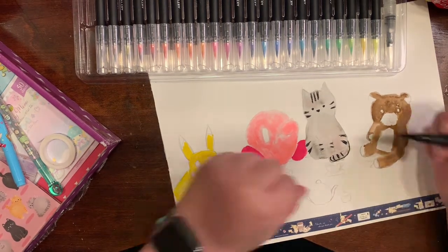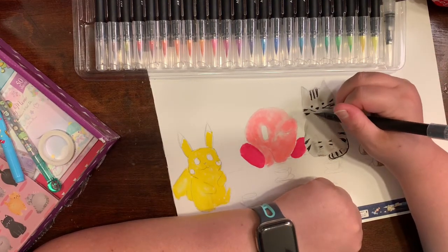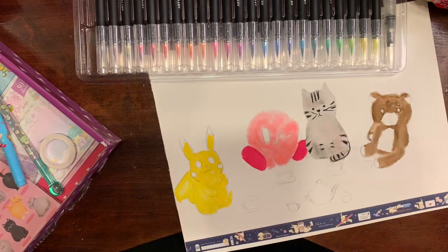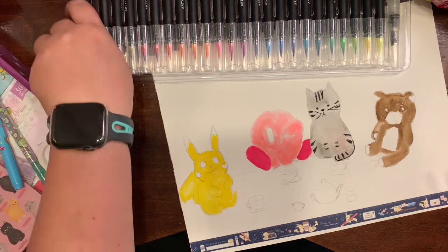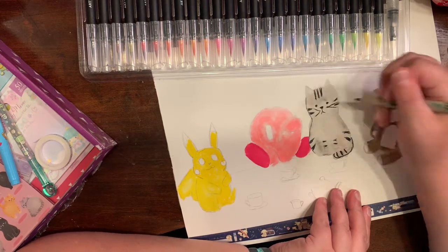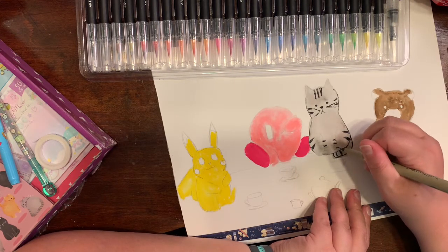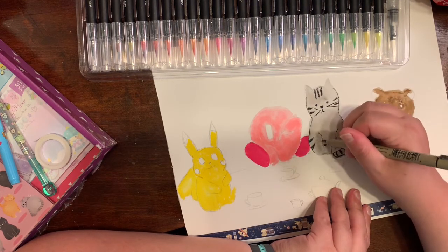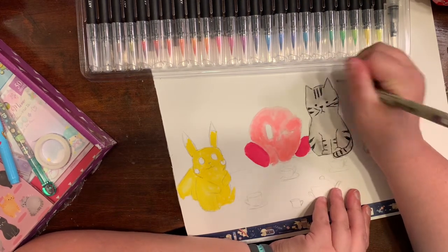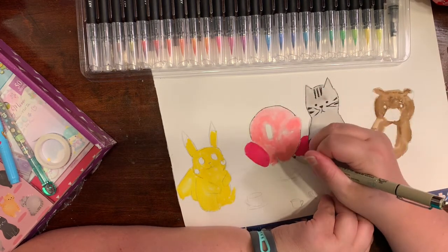I did like how the kitty turned out, but I didn't like his mouth — I liked his body shape though. I'm actually going to try drawing more cats. I saw somebody post their Inktober list with prompts of nothing but cats, and I might try to dabble in that. Cats are not my strongest drawings, but hey, you've got to get stronger as an artist. Let's give it a go!